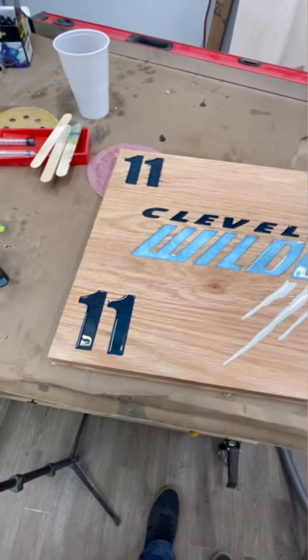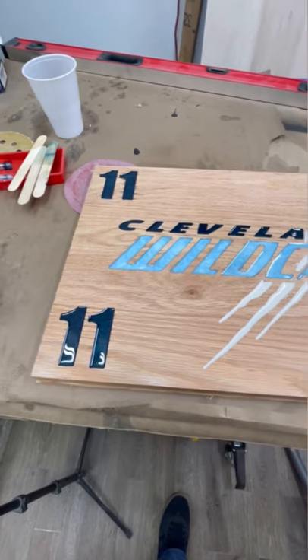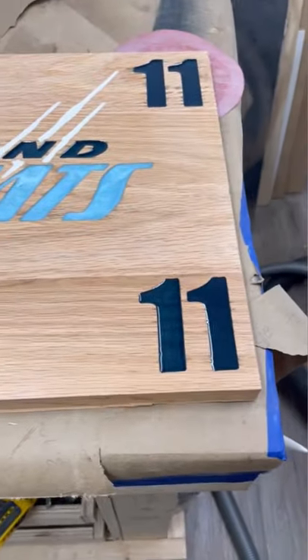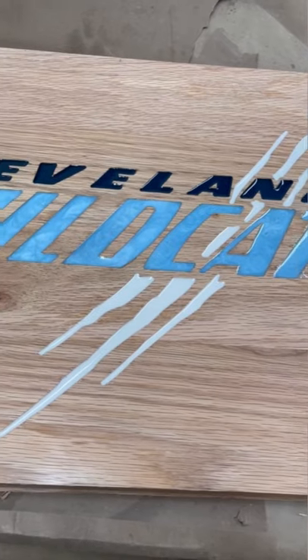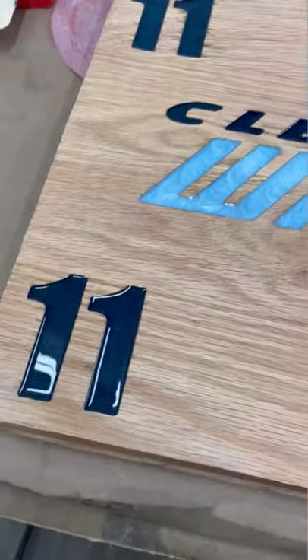My newest project — this is going to be the cover of a ring display, so this will be the door. It's red oak with epoxy. I sealed it, but you can see that it's still kind of weeping a little bit.